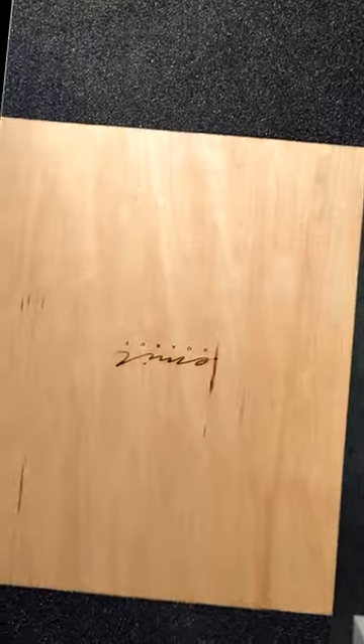Then we have an Emil board. The Trekker trucks are unlike everything I've seen. This board is turny and fun to ride.